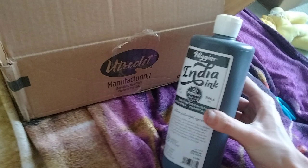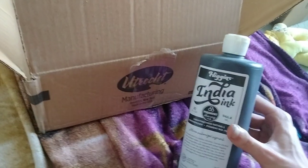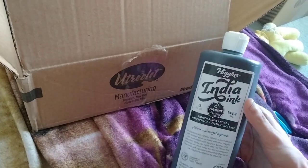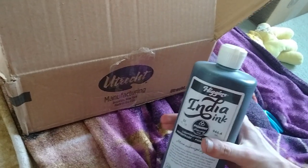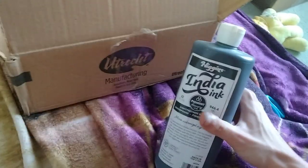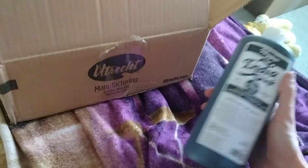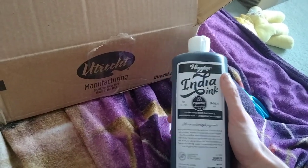Here we have some drawing ink — no, not drawing ink. India ink! Well, actually, it is drawing ink. I'm glad I got this because of something else that I got. I'll show that in a second, but here we are. I finally am getting some art stuff online. Isn't that nice? I'm so excited about this stuff.